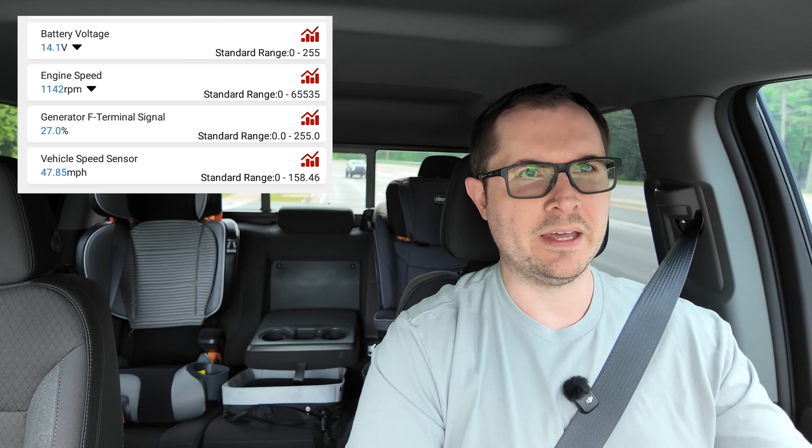On GM trucks there is a variable readable through the OBD2 port called the generator F terminal signal. My understanding is that this essentially represents the load put on the alternator — what it is outputting as a percent. I'm going to show you that data along with RPM, vehicle speed, and battery voltage to get a full picture of what it's like as I'm driving.